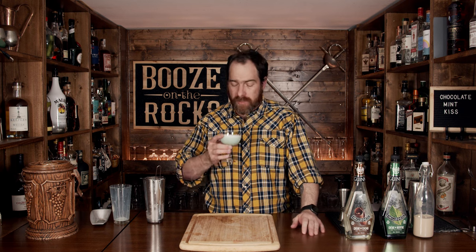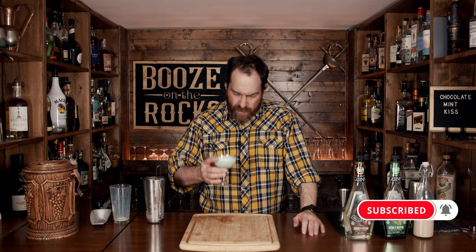Look at that — absolutely gorgeous. We're going to garnish it by not garnishing it at all. Immediately I get a little bit of chocolate, a little bit of mint. That is really good. The mint is not overpowering at all, the chocolate is there, and the Bailey's is there.